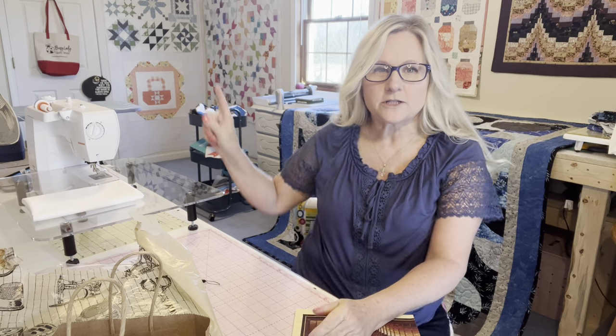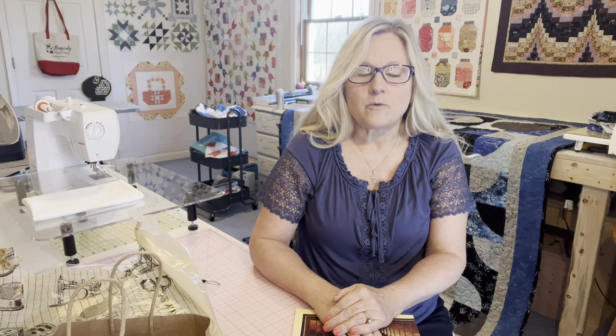In my last video I did a scrap block project, which is up over there hanging on the wall. The video quality was not very good — the lighting was terrible. I did redo it as much as we could and got it back up, but when that happened I lost some of the comments from people I needed to reply to. So if you've made it back to my channel, I wanted to answer some of those questions right off the bat.